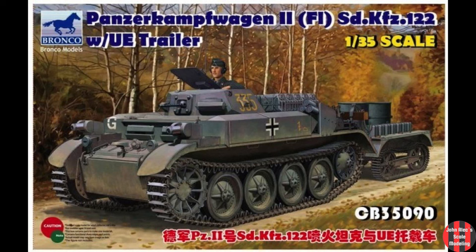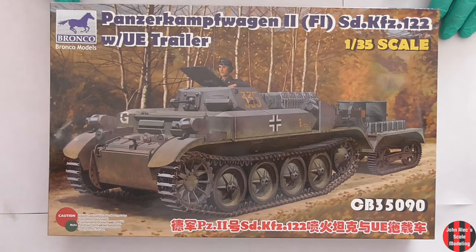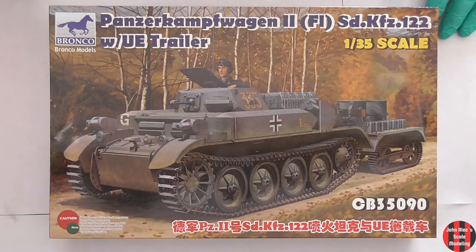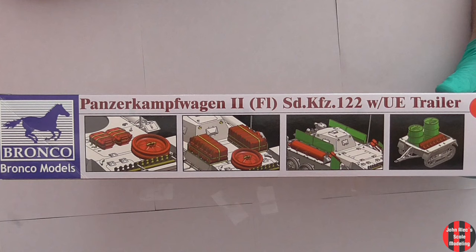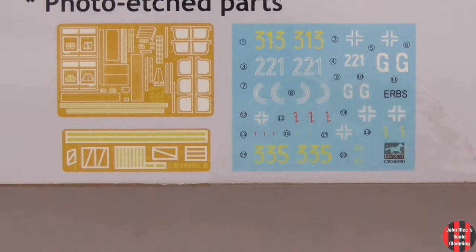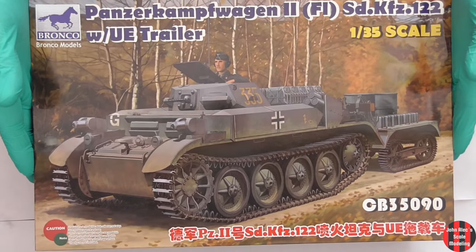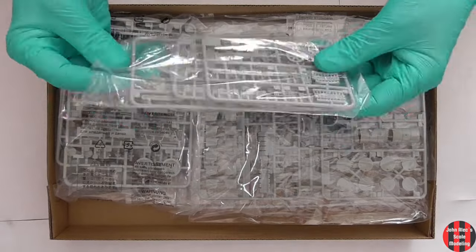This is my first Bronco kit. After the first build session, I'm lumping these in with Dragon — a massive amount of small detail parts that could easily have been molded on. Now for the box review. This was one of the first box openings I recorded, so it's a bit sparse. Hamilcar Barcus does an amazing in-depth box review if you're really interested in this specific kit. There are 20 sprues, a couple of PE sheets, and the decals.